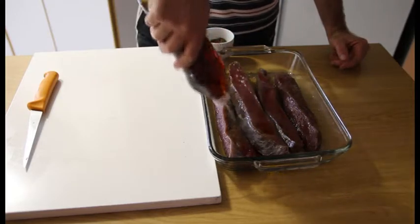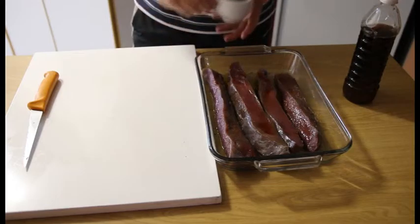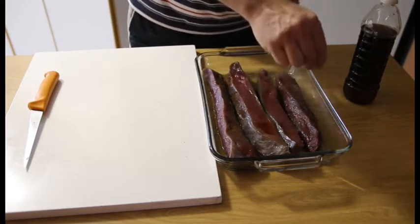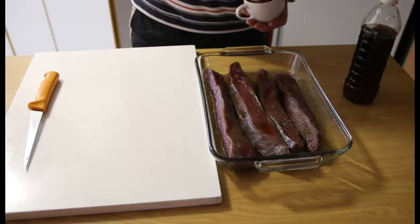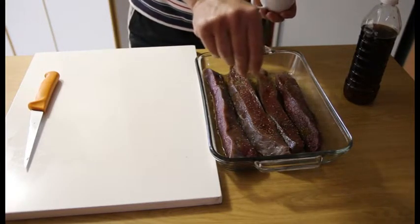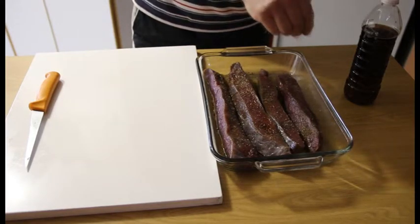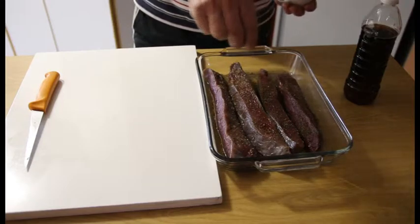After you've put the vinegar on, you will then take your spice and spice your biltong on top. Remember not to use any Worcestershire sauce, because most of the biltong spice already contains a strong Worcestershire sauce flavour.